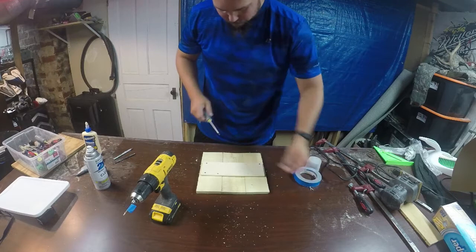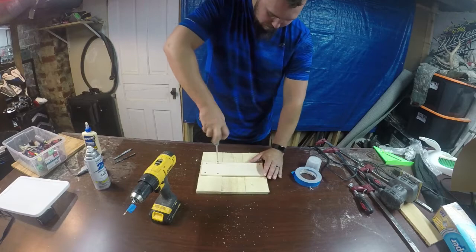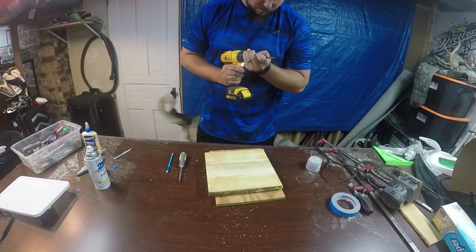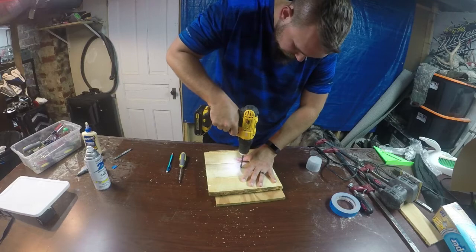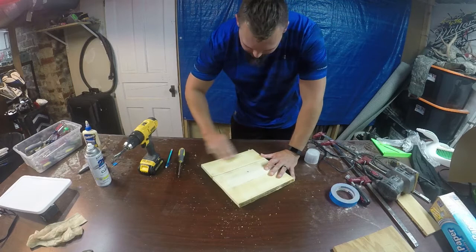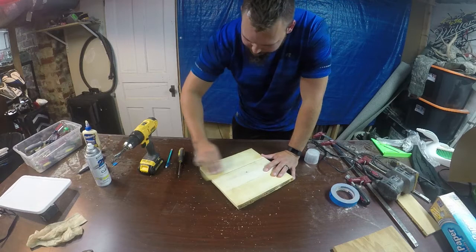We'll lay a backer board down now and change the drill bit out to the one we used to drill for the spindle. We'll just run it through so we have a perfectly lined up hole between the front face of the clock and our new backer board. Now we're just going to rough up the clear coat on the front face — that'll give the vinyl something to adhere to better. I'm using 320 grit sandpaper here. Once that's done we'll take a piece of tack cloth and wipe the entire surface down to help remove any dust particles.